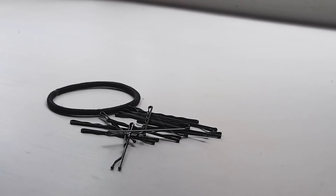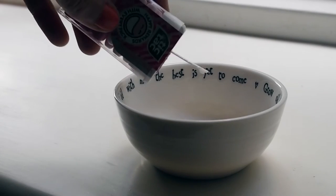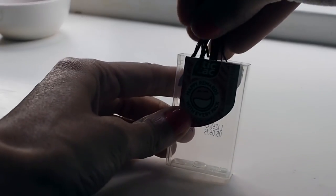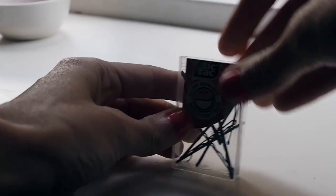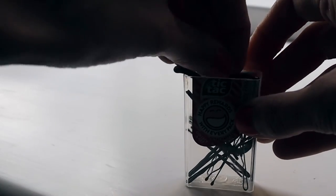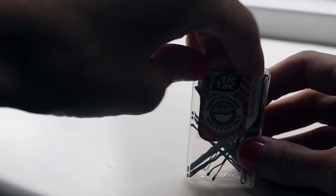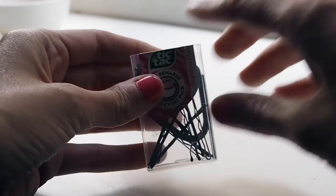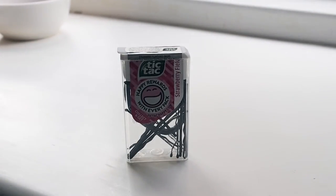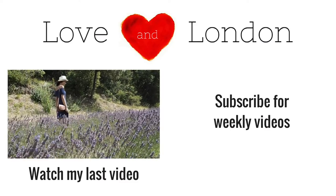Keep your hairpins organized and from disappearing into the black hole that is your suitcase with this little trick. Empty your Tic Tac container and pop your hairpins into that. If you have room you can also put your hair ties in there, or if you don't, you can wrap them around the outside of the Tic Tac box. That way you can keep all of your hairpins and hair ties together and you'll know exactly where they are without having to search through your suitcase. Have a great day, thanks for watching!